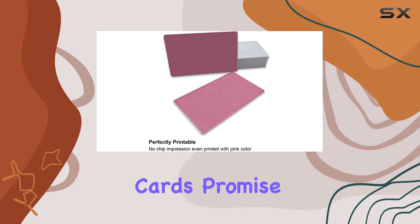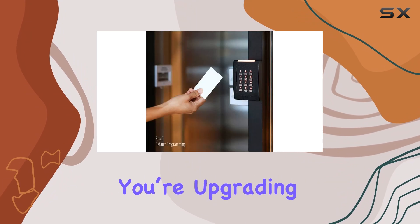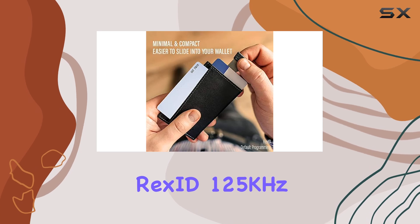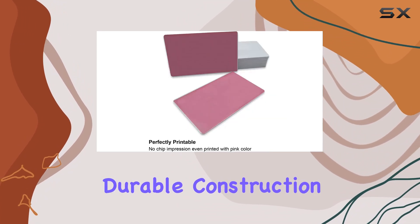Moreover, these cards promise longevity with a lifetime service commitment, ensuring peace of mind for long-term deployment. Whether you're upgrading an existing access control system or implementing a new one, the RECSID 125 kHz RFID cards offer a reliable solution backed by their comprehensive features and durable construction.